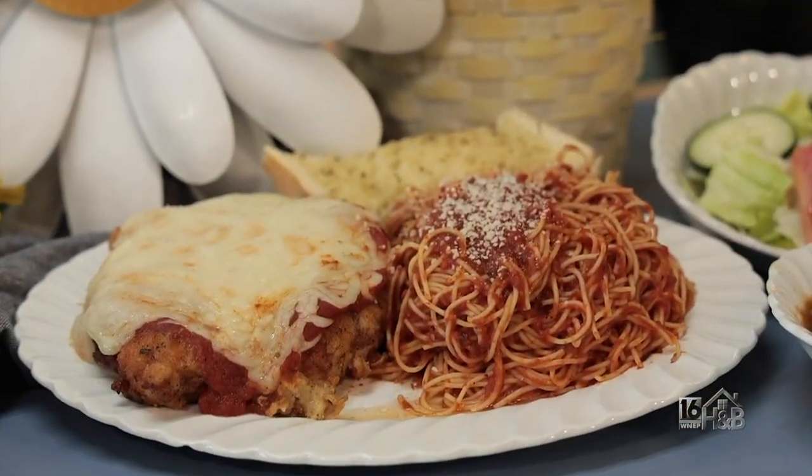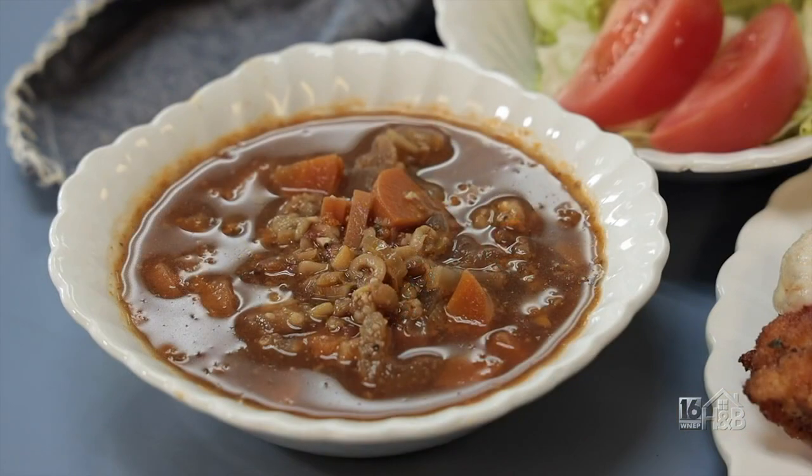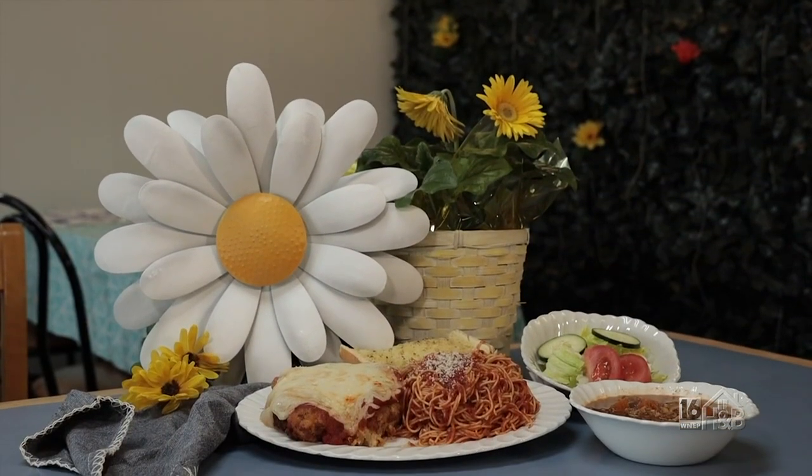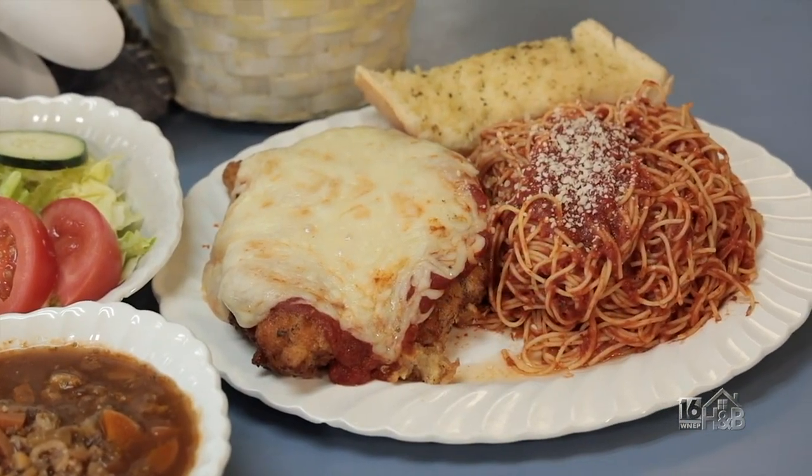Dinner also comes with a small side salad or a cup of our homemade soups. Our soups vary every other day — we try to keep at least three or four different soups on, and especially in the winter we have five or six different soups every day. This looks fantastic, June — talk about the portion size, it's amazing!